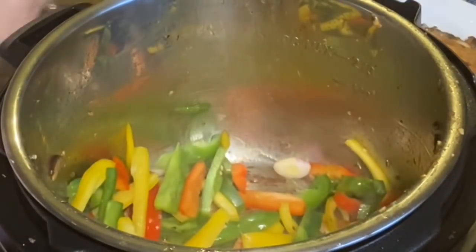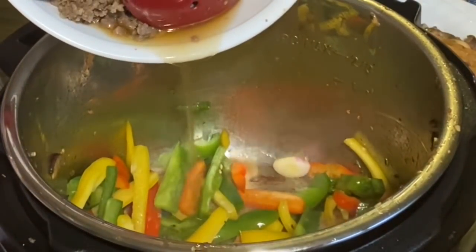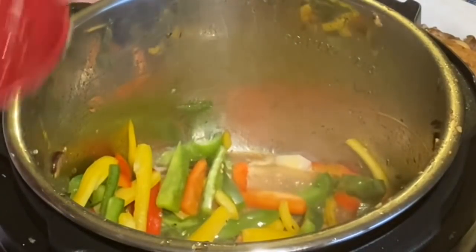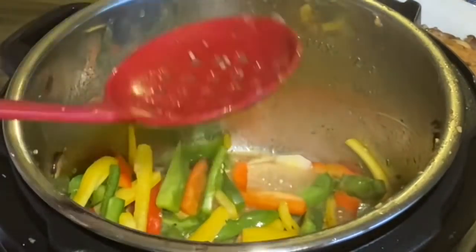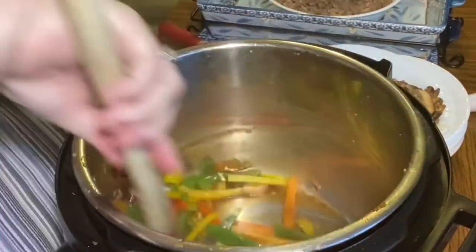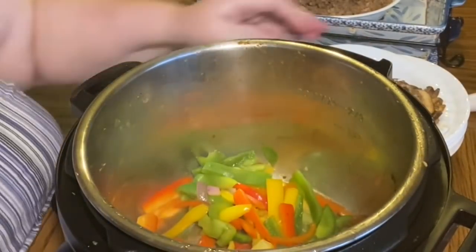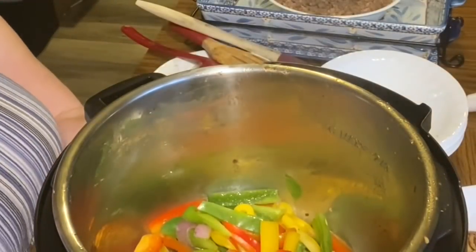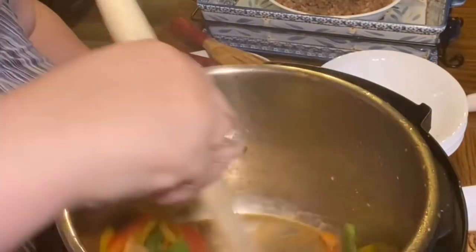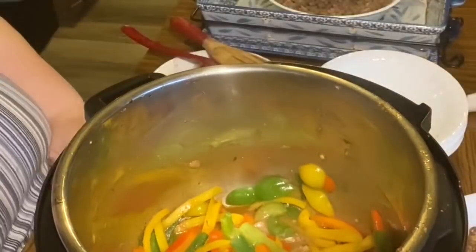Now we're adding the peppers. I drain some of that sausage juice and onion grease back in with the peppers, and again add a little salt to draw out liquid and help them cook down faster. You don't want to cook these all the way through either — just like the onions and mushrooms, we want everything to remain a little toothy. We don't want to overcook them into a casserole-like stir fry; we want to keep distinct layers.